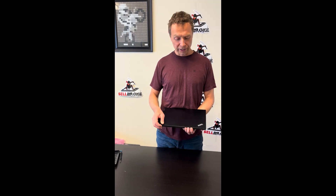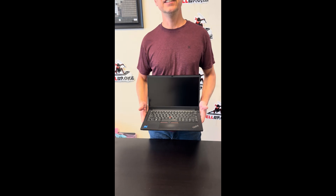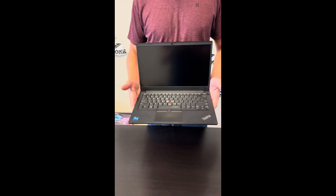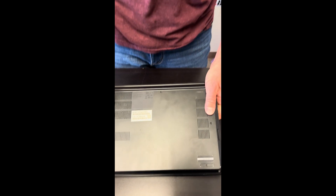Hello everybody, today we have the Lenovo ThinkPad E14 Gen 2 laptop. It's an Intel Core i5 11th Gen. Let's take it apart, see what we can upgrade, fix, or replace.